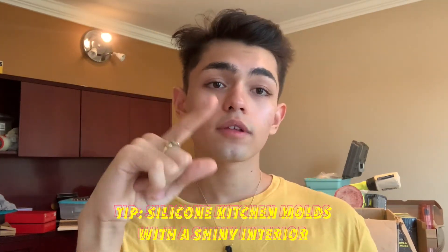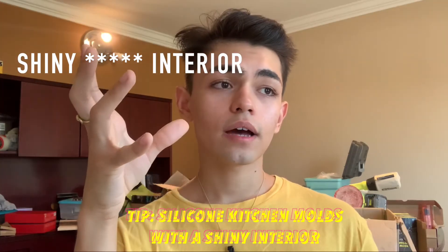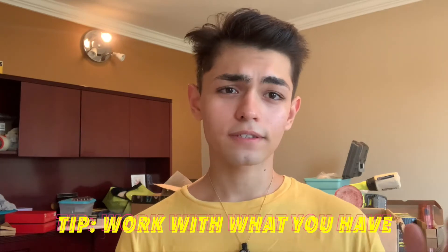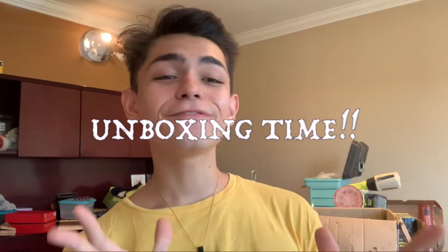Another tip: if you want to start but don't want to waste a lot of money, you can totally buy kitchen molds. Like, if you have a cupcake one with a glossy inside, you can totally use that and start from there. I started from a little mold that was silicone but wasn't for resin — it was for something else — and it worked phenomenally. You gotta work with what you have sometimes, because you don't always start out having everything. You gotta take baby steps so you can climb up and get what you want.